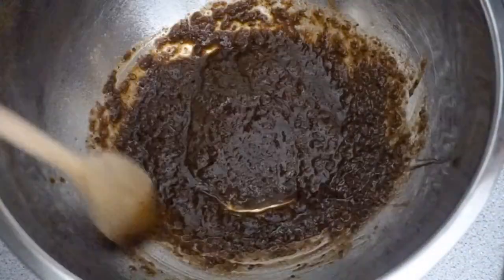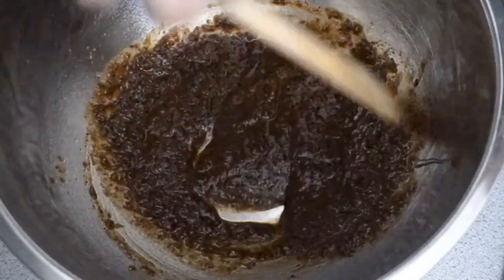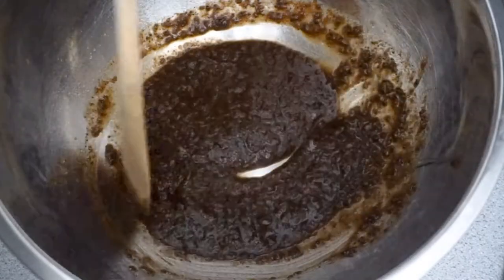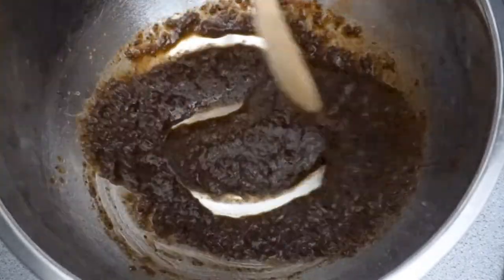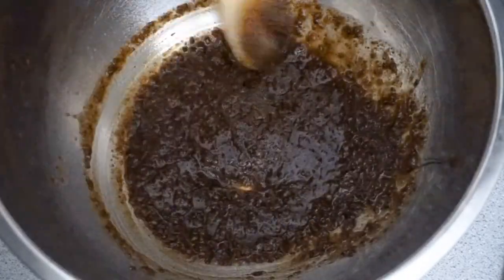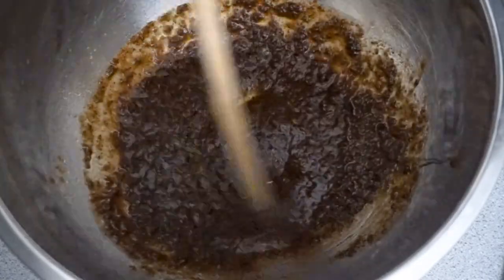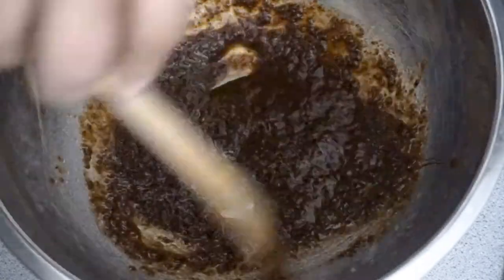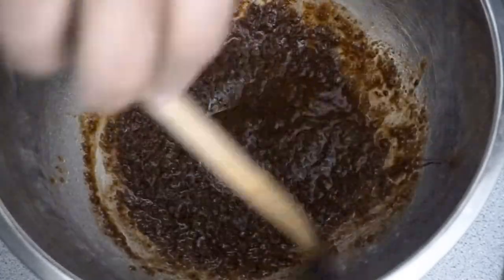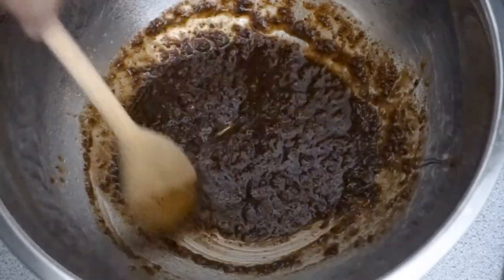Now guys, if you have used this seasoning before, go ahead and leave us a comment in the description box below and let us know how we can use this seasoning with any other meat, beef, or whatever — recommend a recipe to us and we will give it a go. Now I'm combining the honey and I'm also going to go ahead and squeeze in my lime. I will combine this and let it sit for about 15 to 20 minutes.